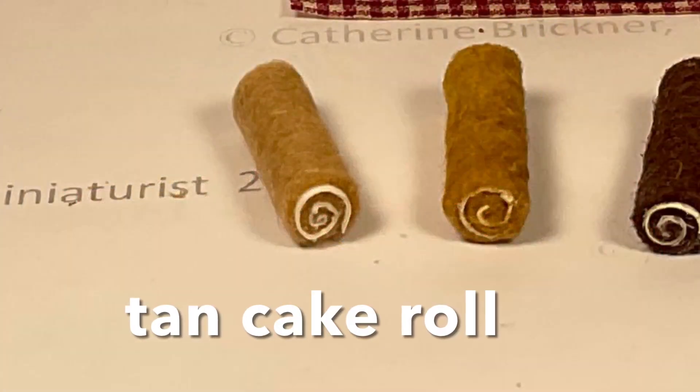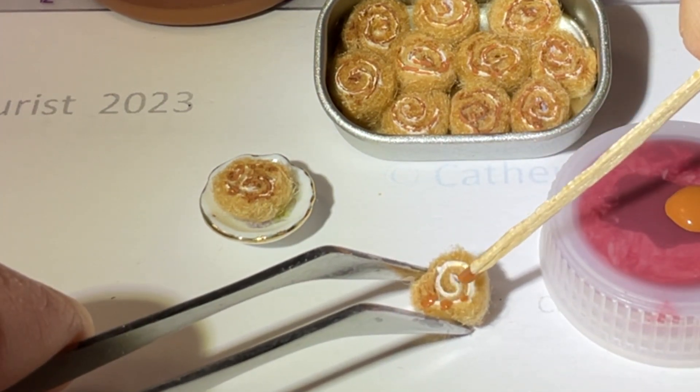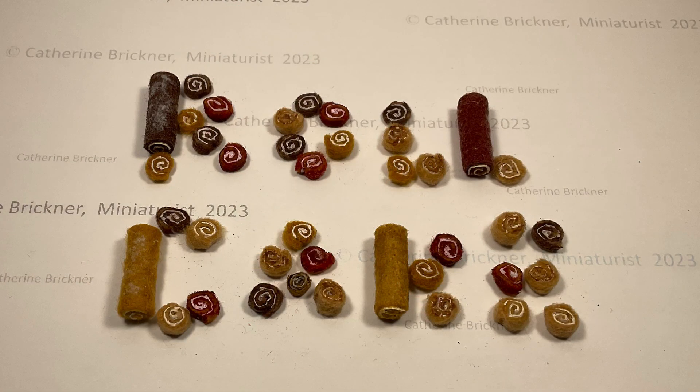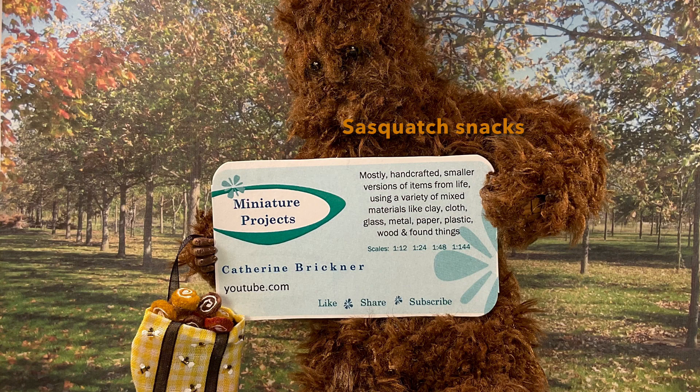To make cinnamon rolls, I used a tan felt and painted brown specks on the cream insides for a cinnamon look. The miniature cake rolls can be displayed in pans, on dishes, or on a dessert carousel tray like the one I made in a previous video.